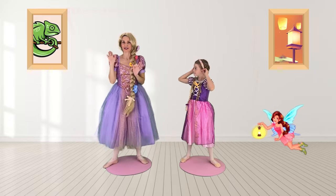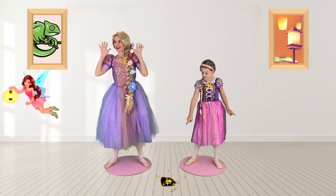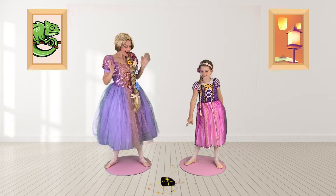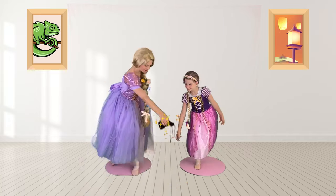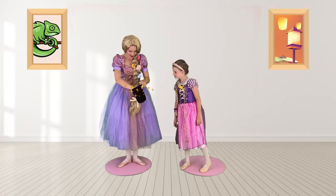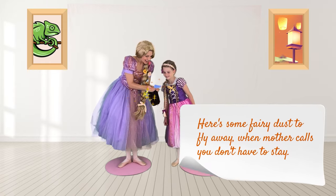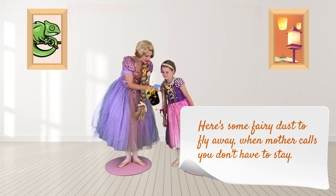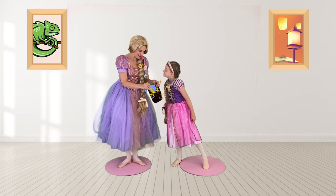What's that noise? It's a fairy delivery! A delivery from the fairy — let's see what's inside. There's a note. It says: here is some fairy dust to fly away. When mother calls, you don't have to stay. Let's see if it works.